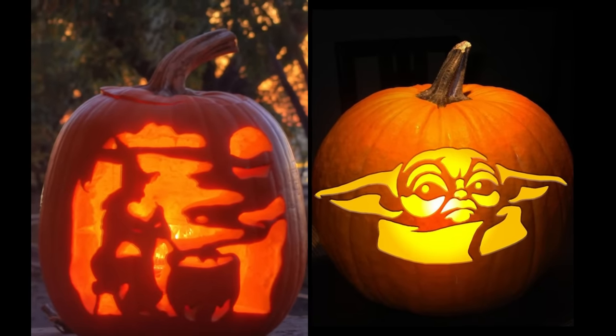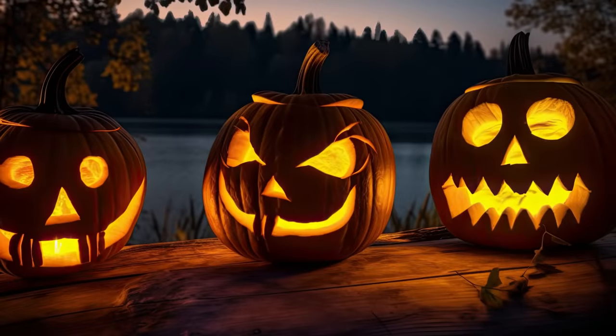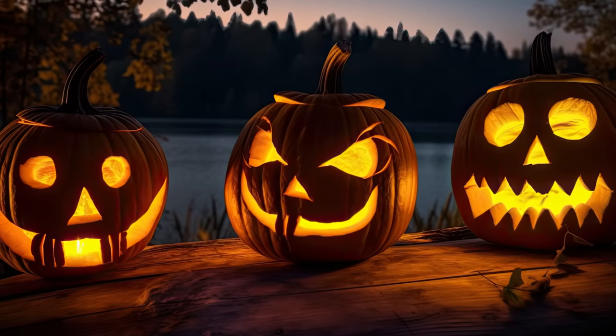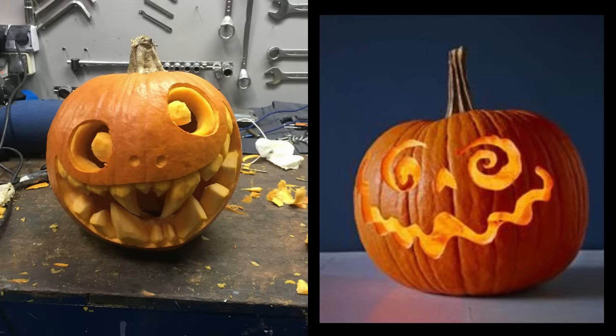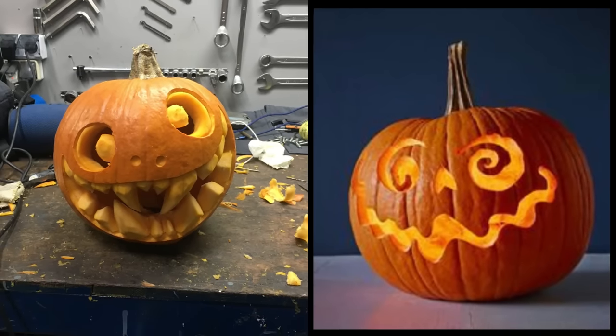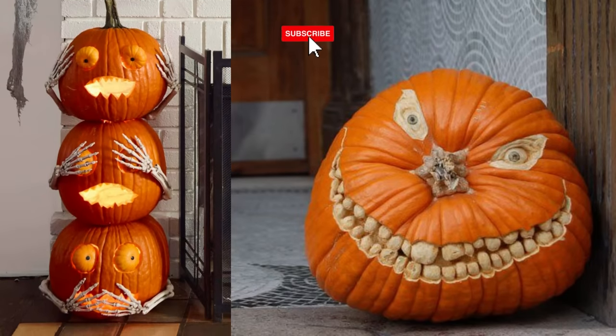If you're feeling crafty and want to create your own pumpkin carving tools, here are some DIY options. A potato peeler or sharp kitchen knife can be used for basic carving. The peeler is great for removing the pumpkin's outer layer and creating smooth surfaces, while the knife can make precise cuts for simple designs.